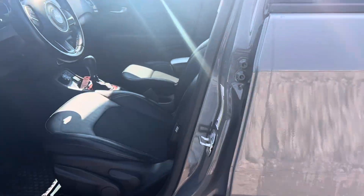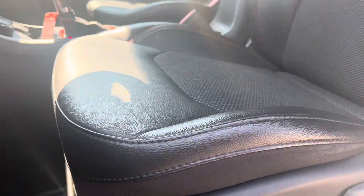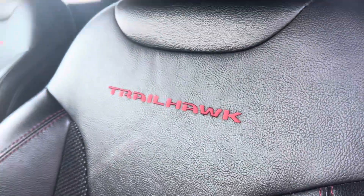Coming up to the front, we've got our driver's seat here. It is manual, but I do also like to do a close-up on the driver's seat as that's where you're going to get the most wear and tear — and it is in excellent condition. Got the Trail Hawk badge on there.